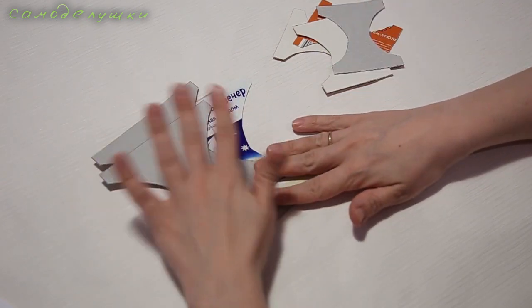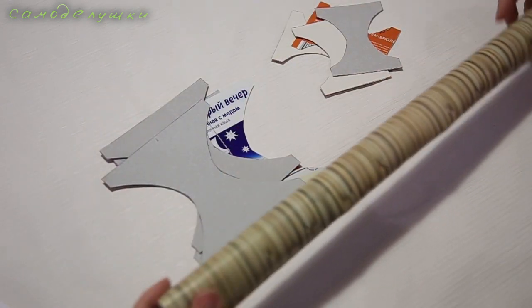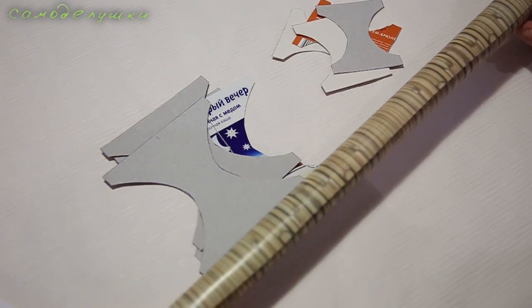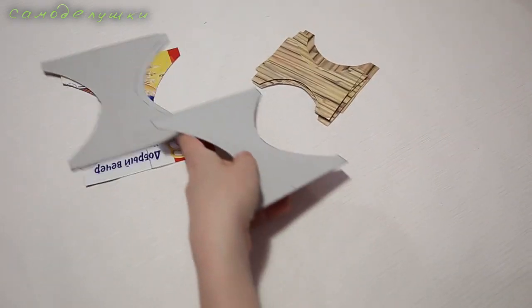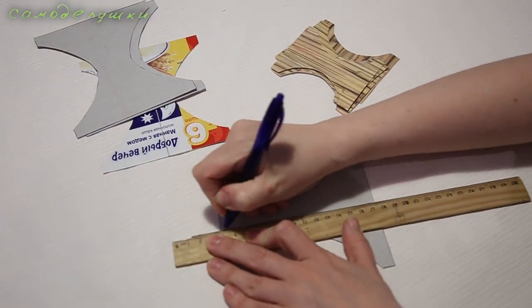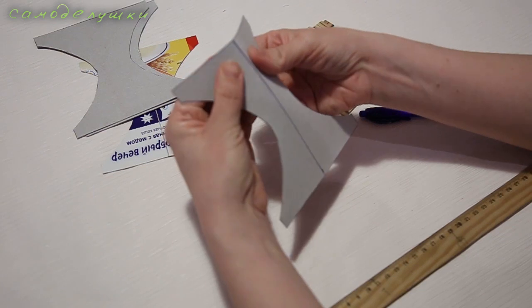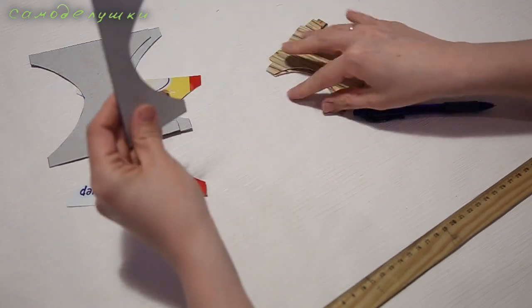Теперь мне нужно все эти детали обклеить. Так как я обклеиваю самоклеящейся плёнкой, я декорирую их этой плёнкой. Если кто-то обклеивает чем-то другим, допустим цветной бумагой, то вот на данном этапе их нужно декорировать. Вот так выглядят подготовленные детали. Теперь мне нужно найти у каждой детали центр и при помощи острого предмета — я в данном случае буду использовать обычную шариковую ручку — провести с усилием линию, процарапать линию сгиба.